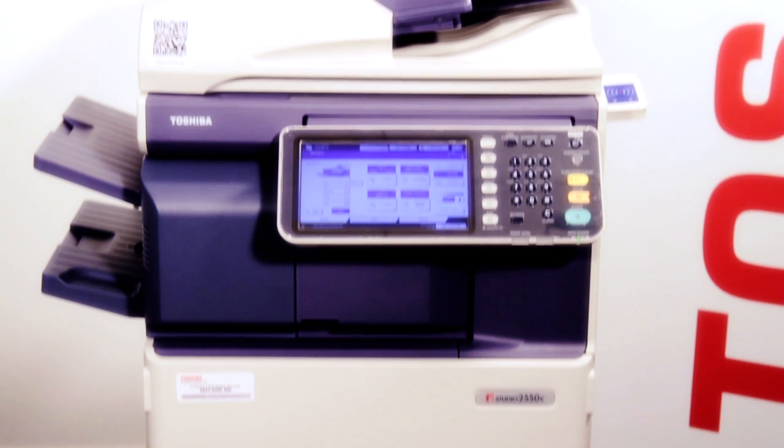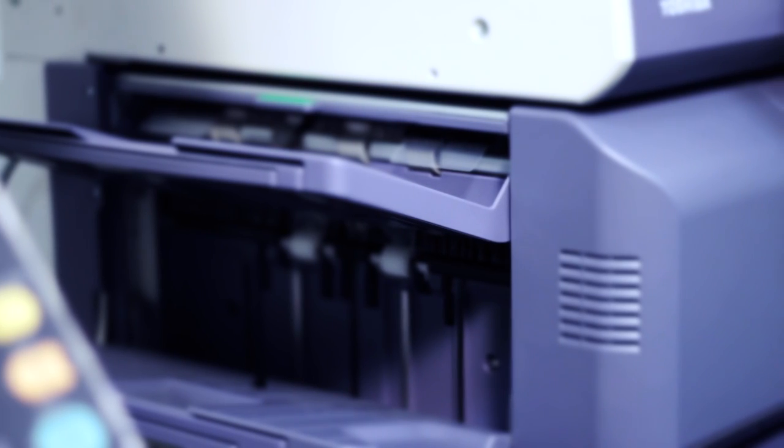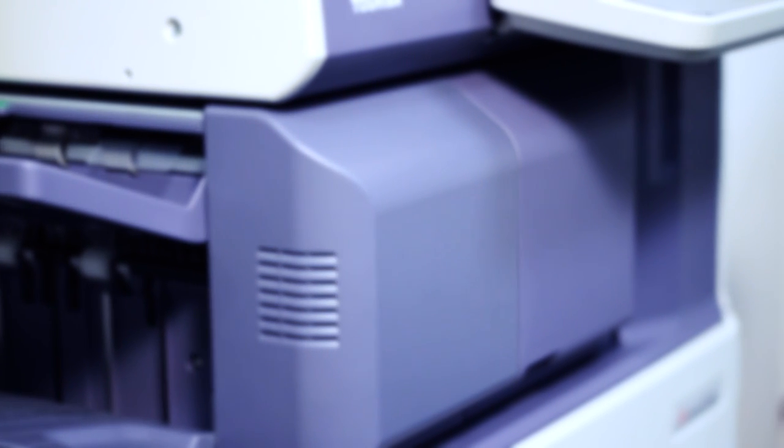This is our Toshiba A3 multifunctional device. It starts at 20 pages per minute and goes all the way up to 50 pages per minute. As you can see, it has various tray configurations with universal cassettes and can also have various finishing options. This one, for example, has an internal staple finisher, but it can also come with a booklet staple finisher and hole punch.